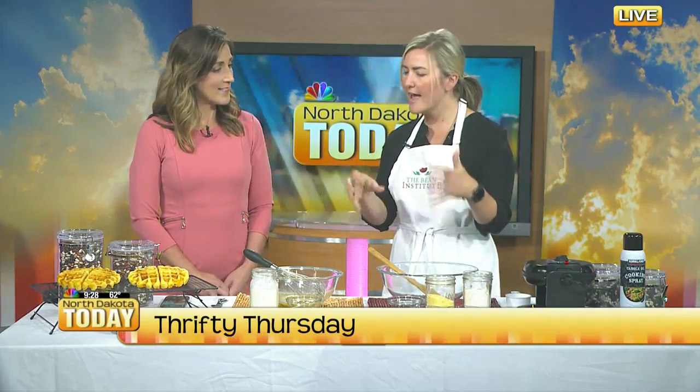We're thinking about Thrifty Thursday and thrifty meal ideas. When we think about breakfast food, it's usually pretty cost-effective — flour, sugar, eggs — all of those things are pretty cost-effective ingredients. And after you taste today's recipe, you'll realize you can eat this any time of the day. I love breakfast for supper, so we'll call it a breakfast idea but it's perfect for late night as well.